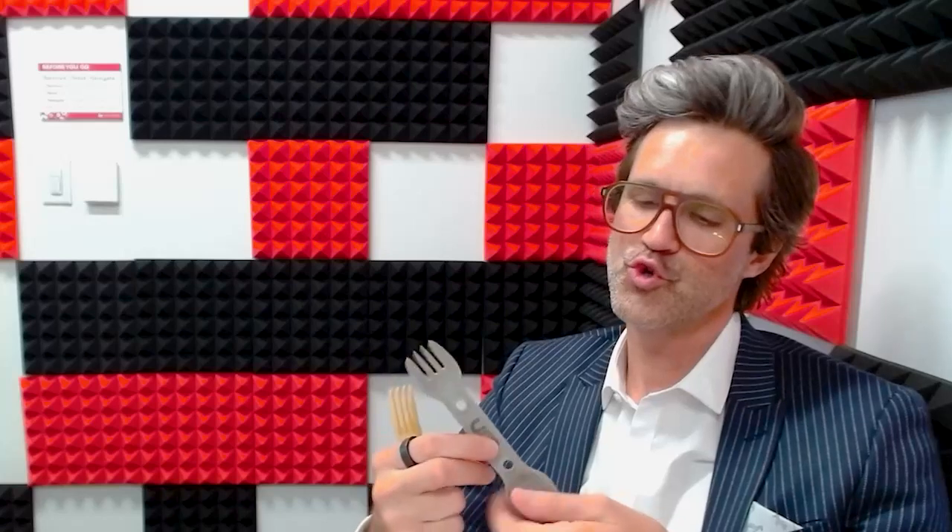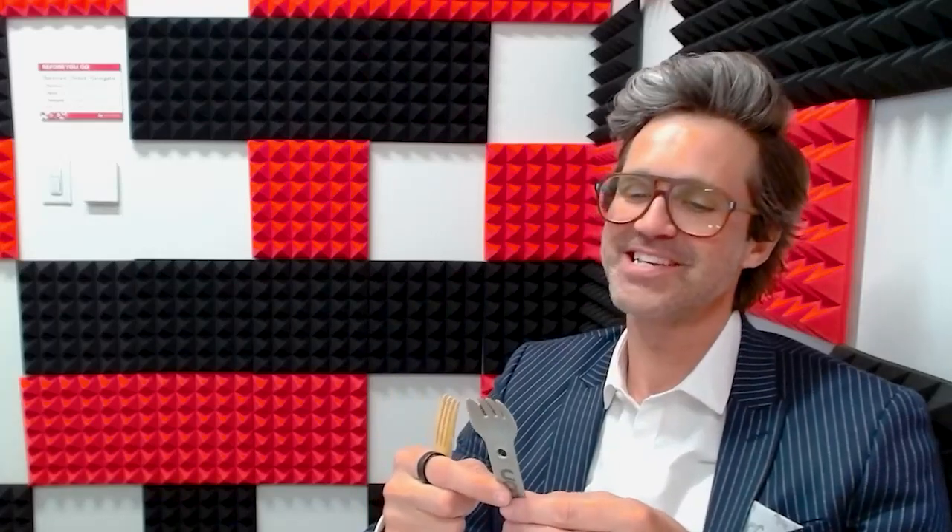I'm not allowed to hold knives — that's another reason — but this is the most innocuous knife I've ever seen. I think you would be allowed to have this one. I did not check with your team ahead of time, but I'm going out on a limb. Thank you for this. You're welcome.